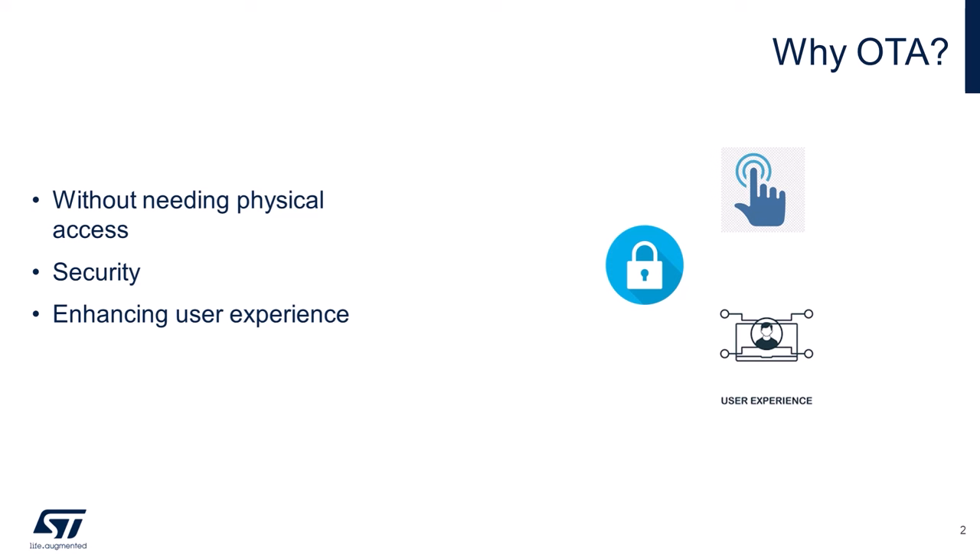Security is another major reason why OTA is so important. The tech landscape is constantly evolving and new security vulnerabilities can emerge. OTA updates allow manufacturers to quickly patch these vulnerabilities, ensuring that devices remain secure and reliable over time. This is crucial in protecting user data and maintaining the integrity of the devices. But OTA isn't just about fixing issues — it's also about enhancing the user experience. With OTA updates, you can introduce new features and improvements long after the device has been deployed, extending the lifespan of devices and ensuring they continue to meet users' evolving needs without the need for new hardware.